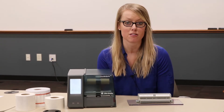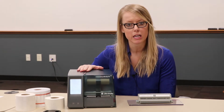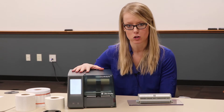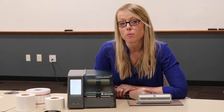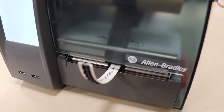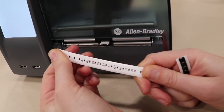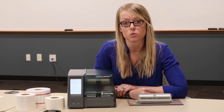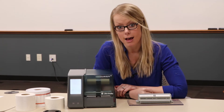I want to talk a little bit today about the 1492 Clear Multi-Print printer from Allen Bradley, shown here. This is new to us since about January of this year, and the benefit of this unit is that it is a thermal transfer printer, meaning no matter how many terminal blocks or marker cards you print in a week or in a month, this technology is not going to cause any dry-out issues with your ink.